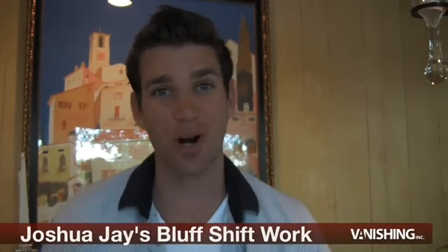What's up everybody? This is Joshua J for Vanishing Inc. Welcome to one of my first downloads for our site. What we're giving you in one download is all my work on the Bluff Shift. People who know me know that I'm obsessed with this concept — it's a beautiful concept.